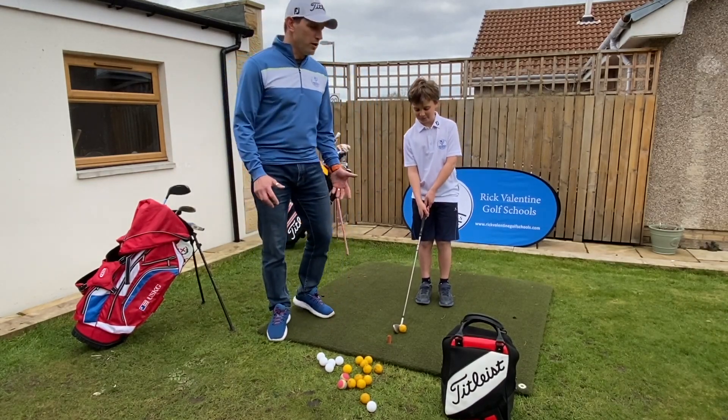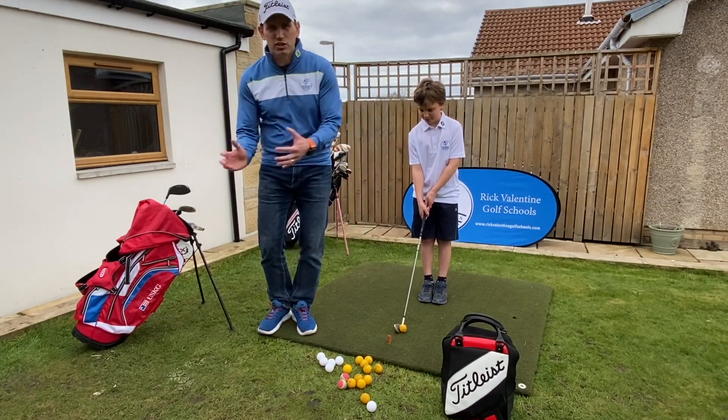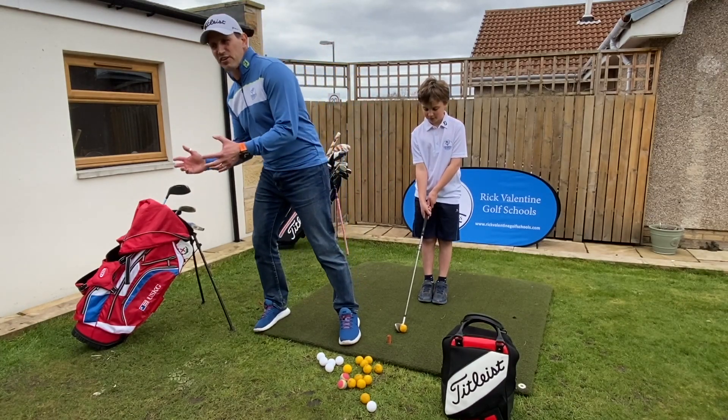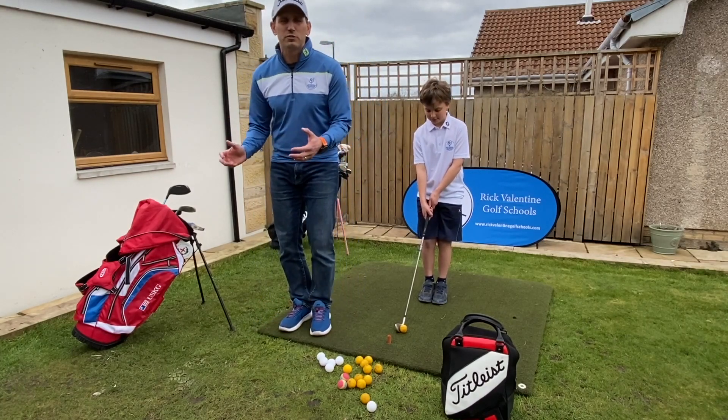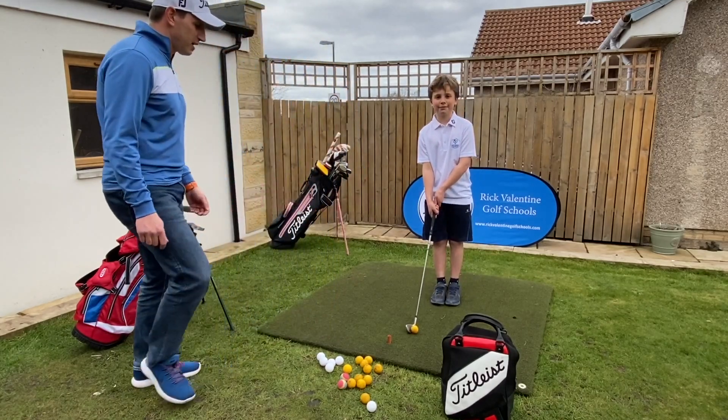First of all we're going to work on the feet together drill. This is going to help him work on his rotation in his swing so we don't have any swaying left or right, because if he does that he's going to lose balance, plus also just helping him get a feel for good balance.